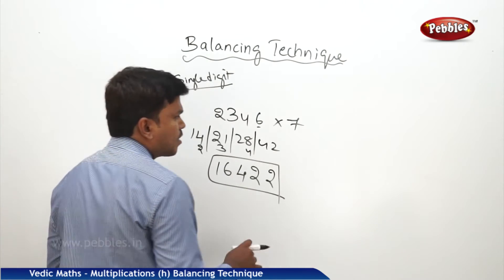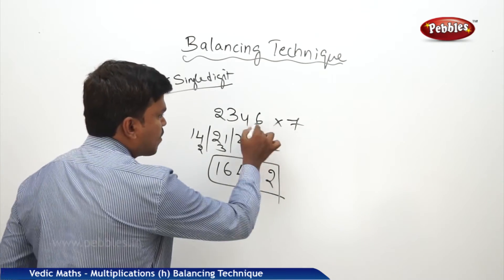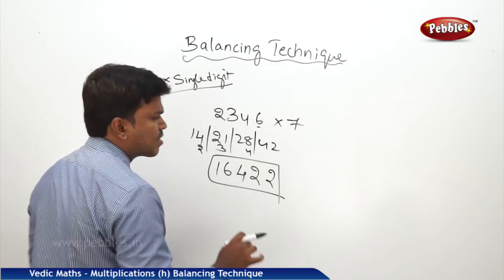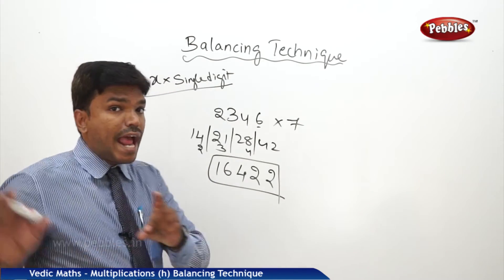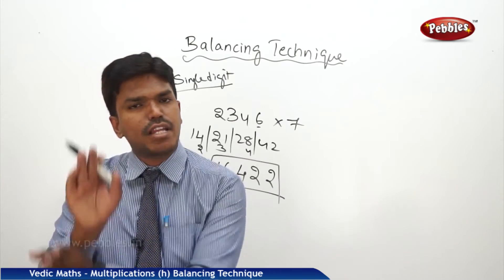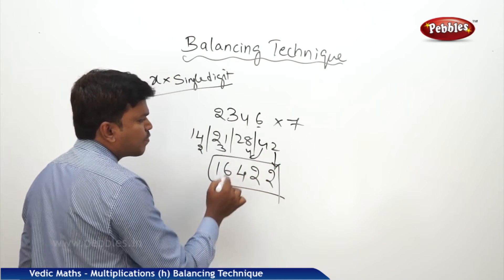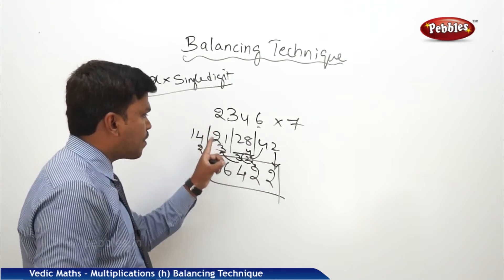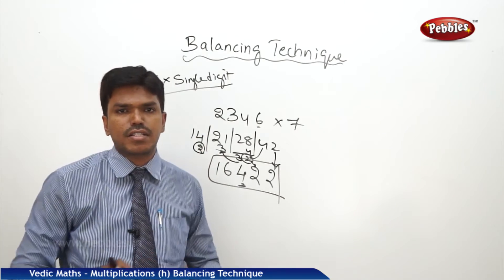Let me explain once again how to balance. I multiplied every digit with 7 and wrote the answers with a bar in between: 7×6=42, 7×4=28, 7×3=21, 7×2=14. Now we need to balance these numbers. Every time, drop the one's place and carry the remaining to the next number. After adding the carry, again drop the one's place and carry the remaining — until the last number. In 42, I drop 2 and carry 4; 28 plus 4 is 32 — drop 2, carry 3; 21 plus 3 is 24 — drop 4, carry 2; 14 plus 2 is 16. There it ends.